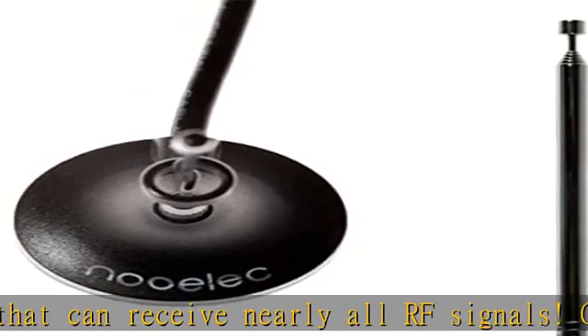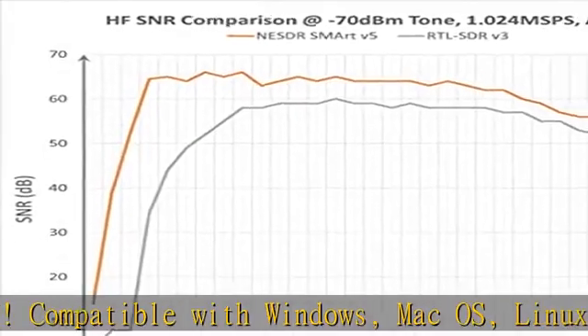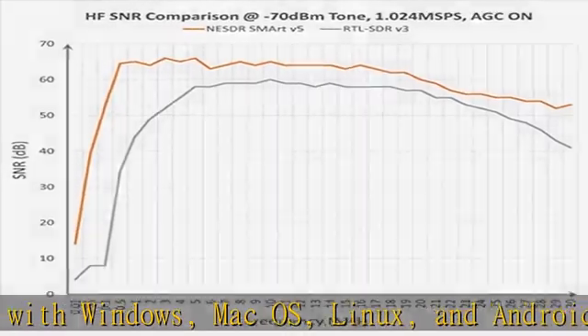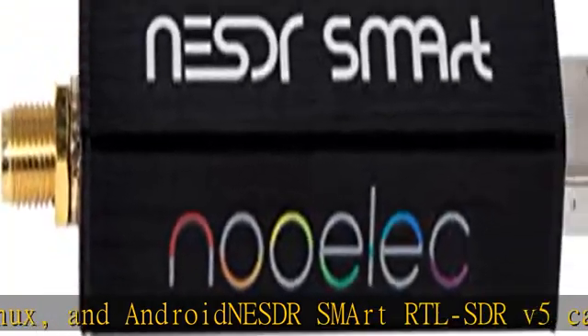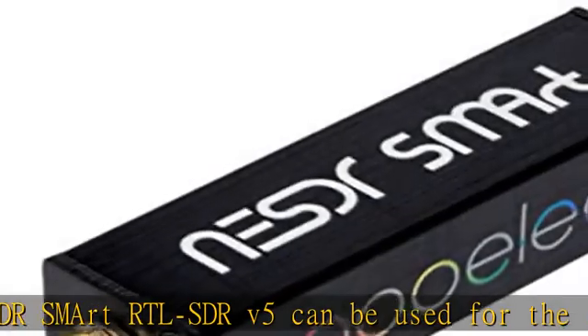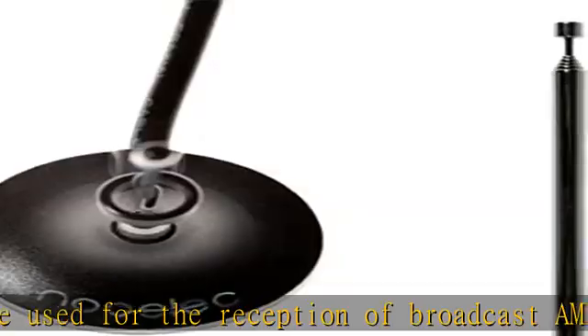It supports broadcast FM radio, shortwave radio, CB radio, public security radio, trunked radio, air traffic control, ACARS, plane-ground communications, ADS-B plane tracking, AIS ship tracking, ACARS, pagers, NOAA, and GOES weather satellites.